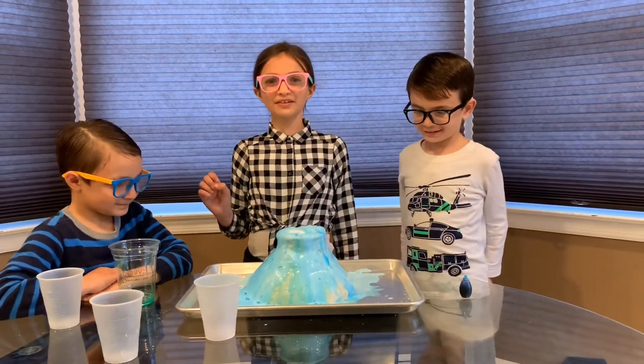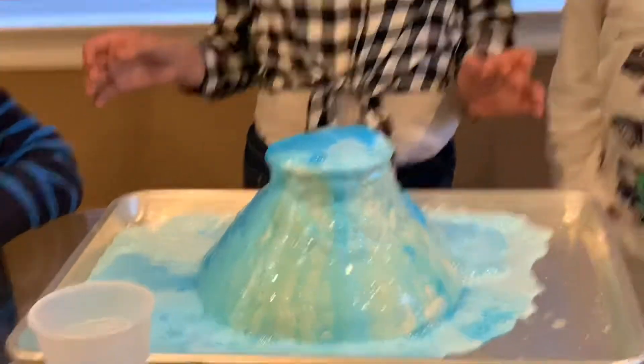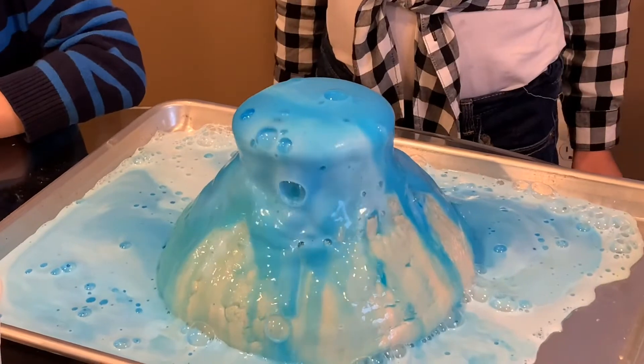Well, we hope you make a volcano at home. Bye! And flooding the whole tray. It looks like a little toothpaste if you ask me.